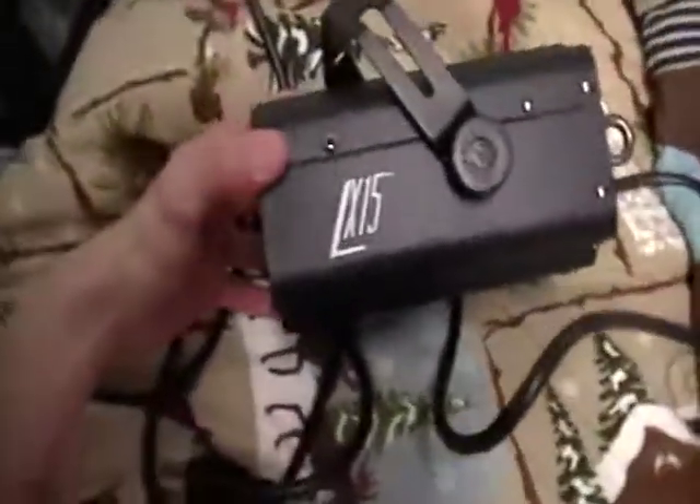Today we have the Chauvet LX15. I also have the LX5, and I ordered the LED color bank also. These are all LED units, which is all I will buy now.